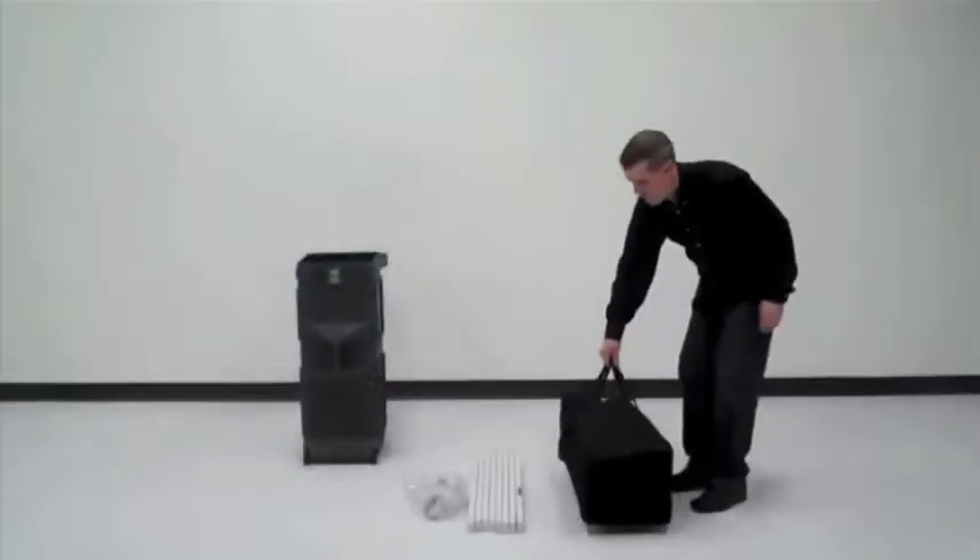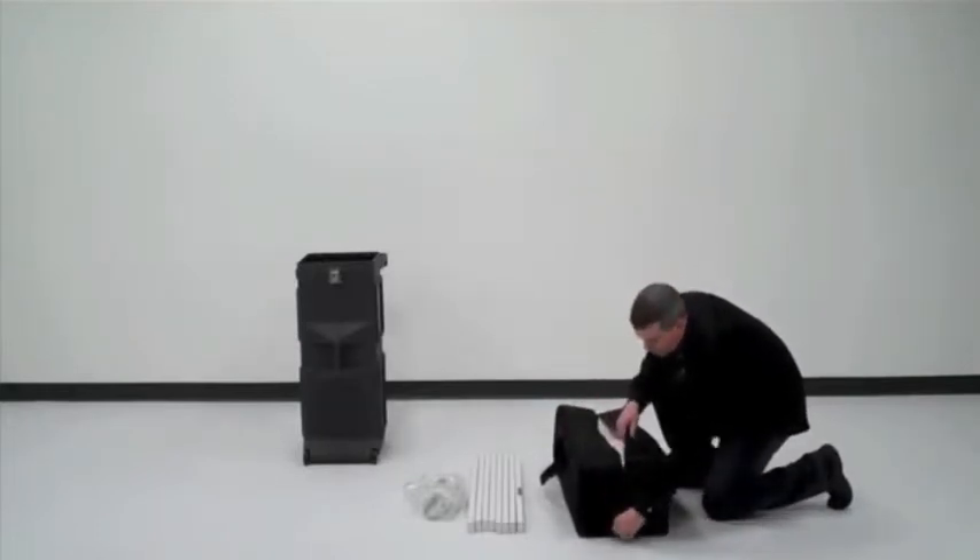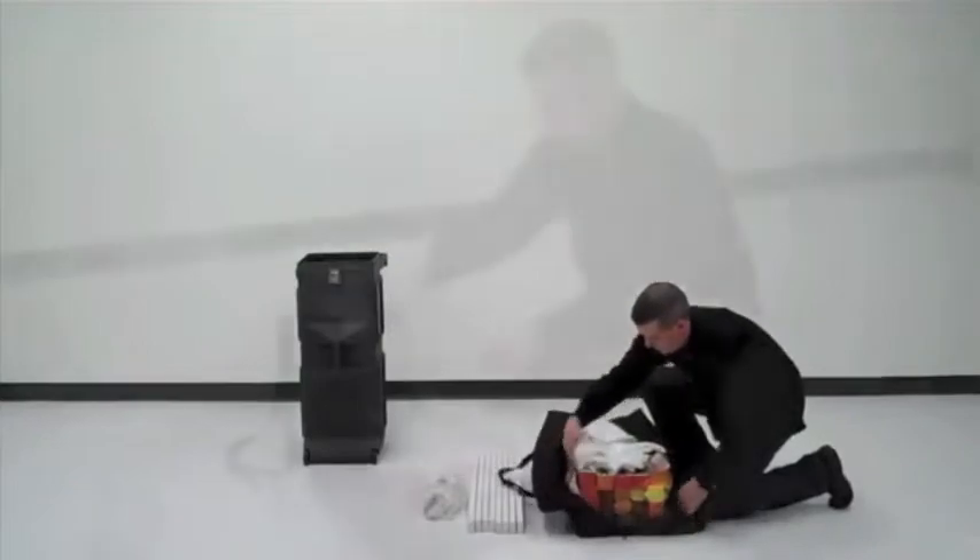Stored in a canvas bag, the shown case makes for a convenient shipping and transport option. A larger case-to-counter option is also available.